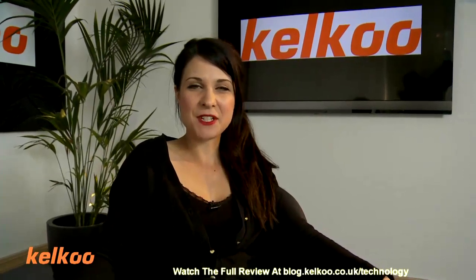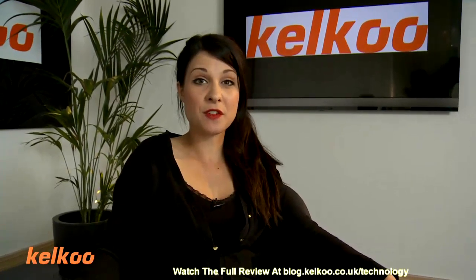Hello, I'm Abi. Welcome to the Kelku Review Show. Today we're going to be looking at camcorders for blogging.